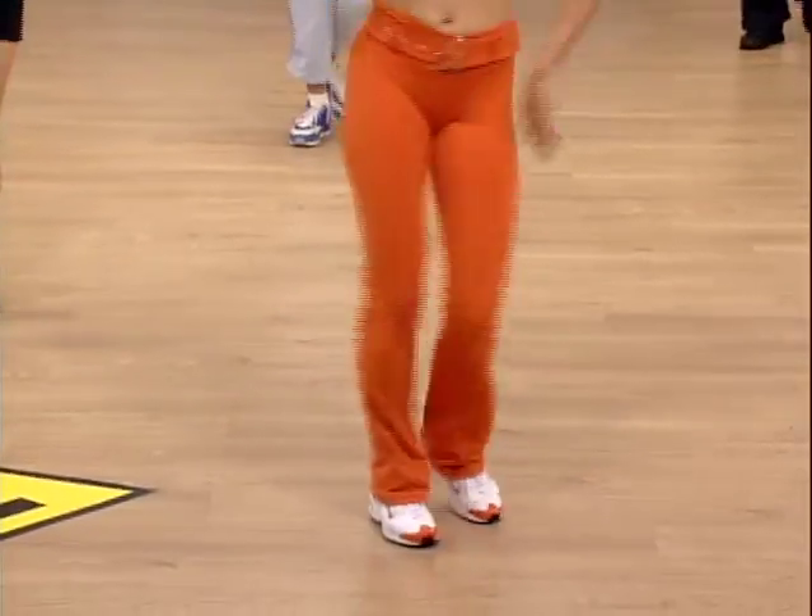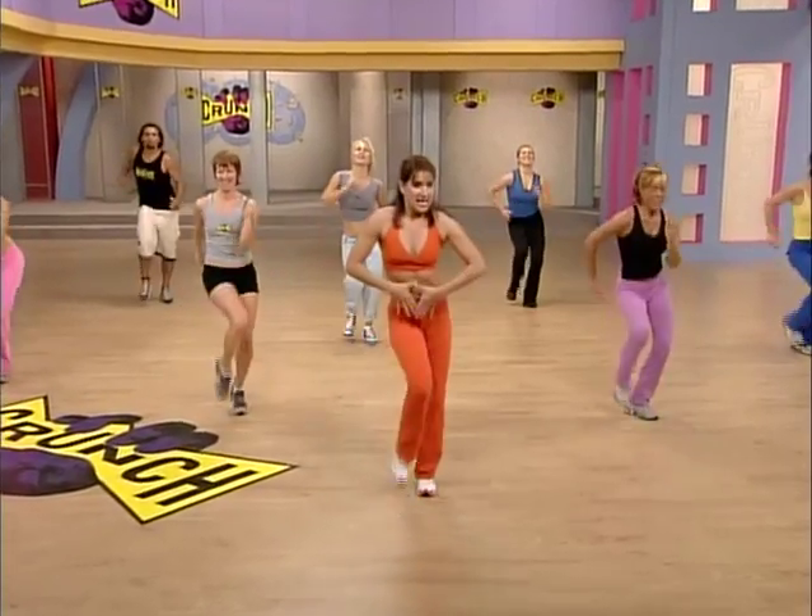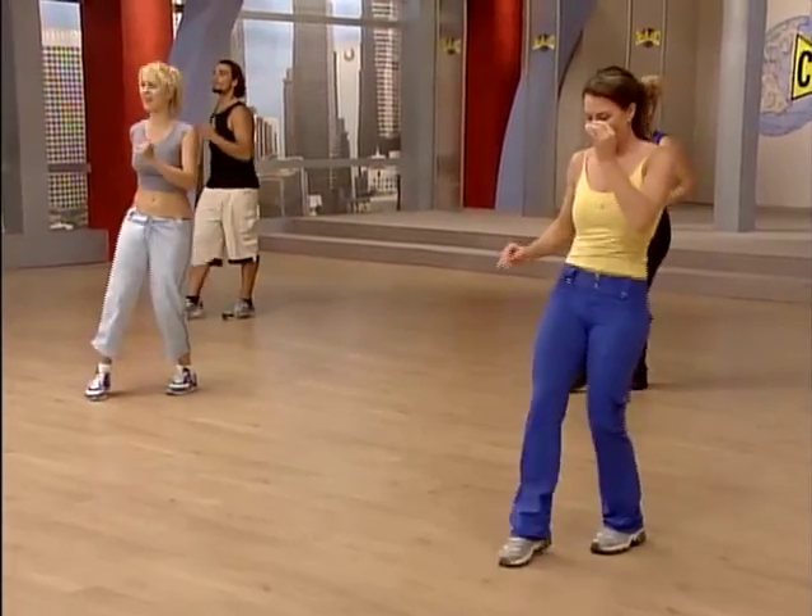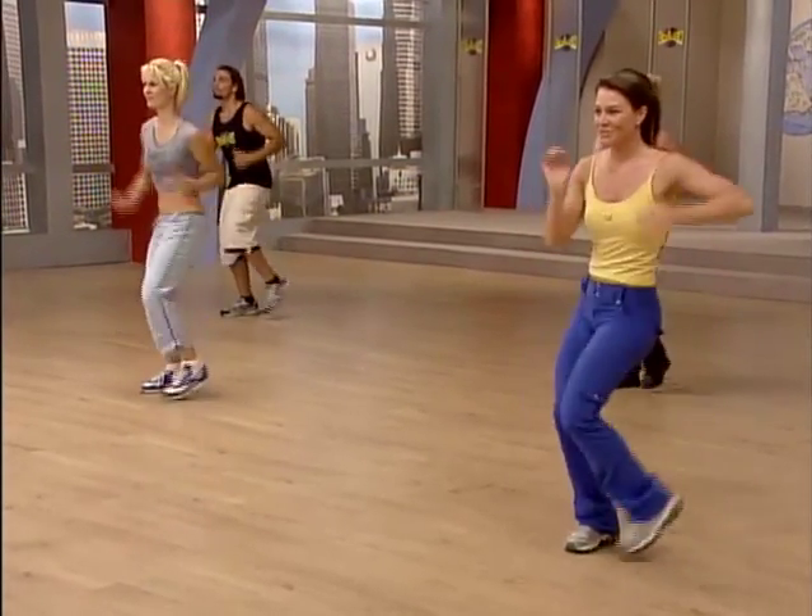We're burning more calories. Right here. Walk it back. Nice waistline. Tapping to the left side. Push it through. Pull. Around. Nice.